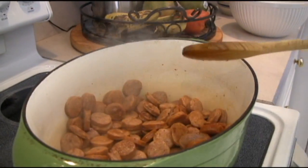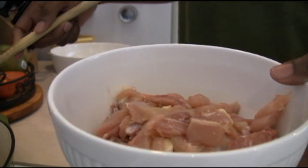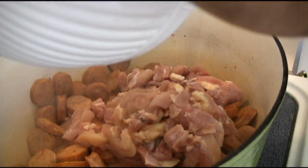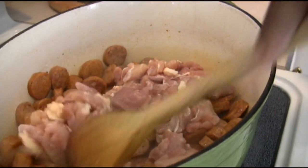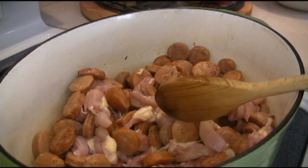It's browning up really nicely. The next step is to put in your chicken. We've got about a pound and a half of boneless, skinless chicken thighs — you want that dark meat to get the flavor in there; you don't want white meat to dry out. Dump that in and let this render as well. The combination of flavors is going to be amazing. We'll let this cook for about five minutes, then come back and I'll show you how to baste the rest.